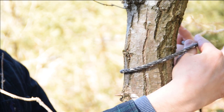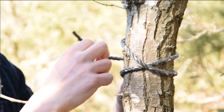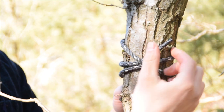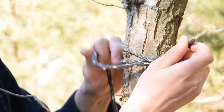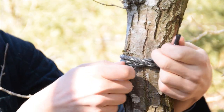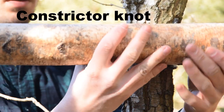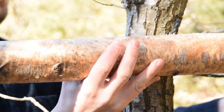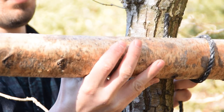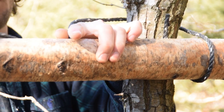The first part of this knot is called a clove hitch. It is used to tie the end of the rope to the log before starting the main lashing. If you want to make this knot even more secure, you can instead use a constrictor knot, which you can find on the internet. Then we start by wrapping the rope around the second log and then behind the first log again.